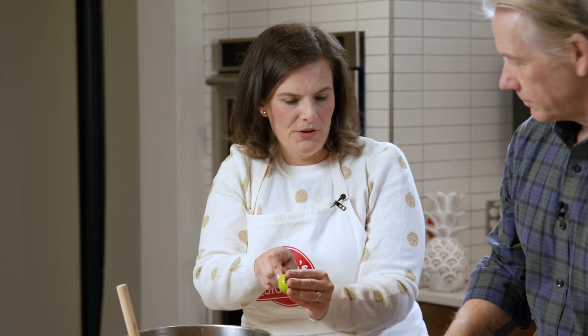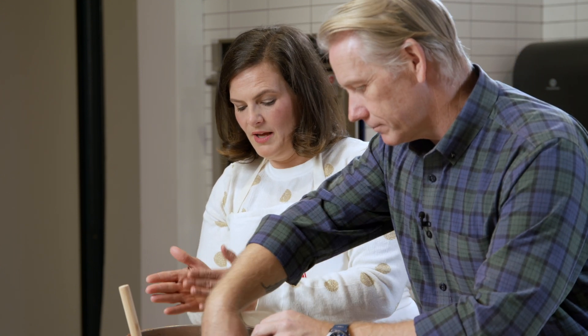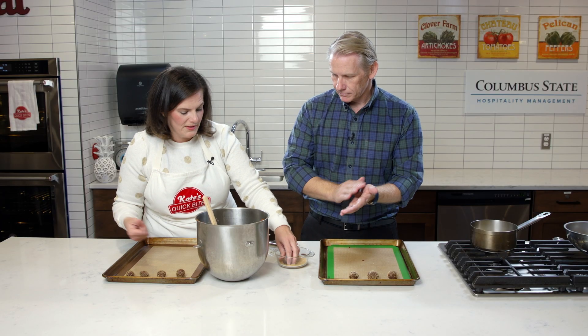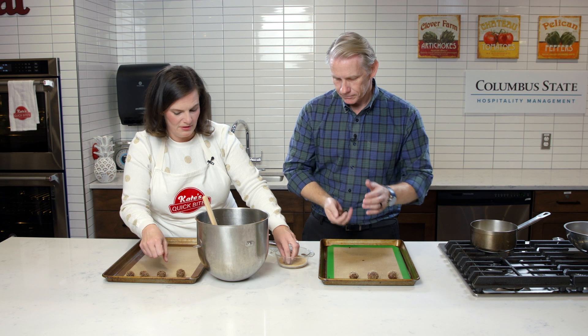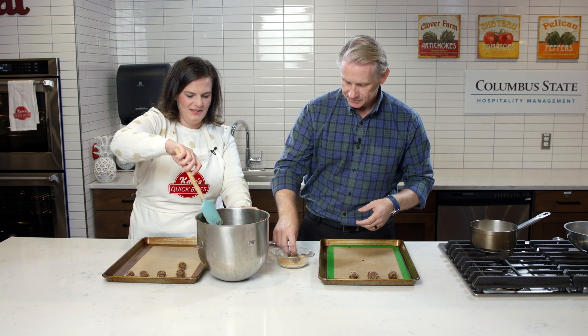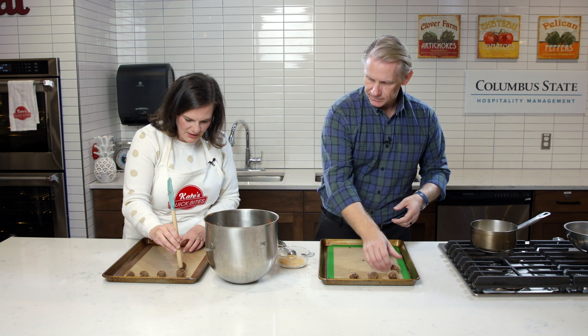So once we've rolled a few of these we can do the little indent. Thumbprint cookies are pretty classic — you can always just use your thumb. What I like to do, and it's just a nice little tip, is to use the round end of a spatula or anything like that to make the little indent. That way when you use your thumb it's going to be kind of irregular and your thumb might get covered in cookie dough, one-sided more than the other.